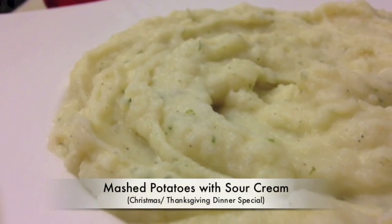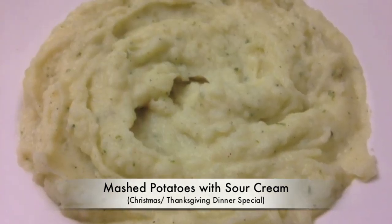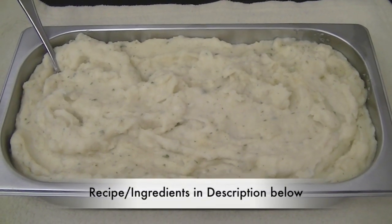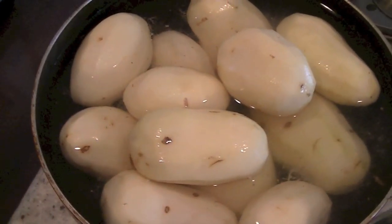Hi guys, in this recipe video you will learn how to make the best ever mashed potatoes with sour cream — a must-have dish on your Christmas menu or your next holiday buffet dinner. For this recipe you will require four pounds of brown potatoes.